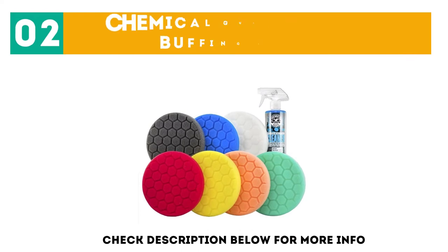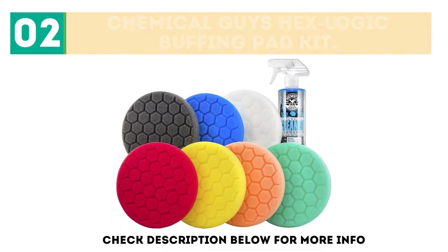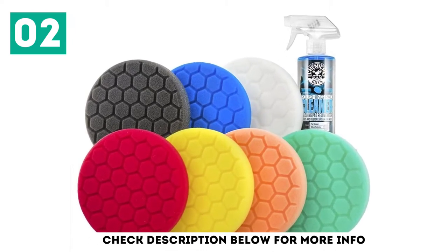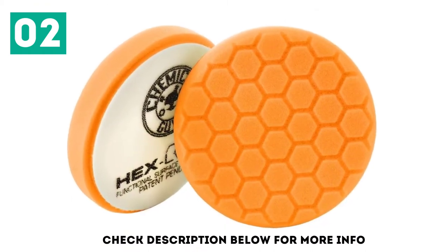At number 2: Chemical Guys Hex Logic Buffing Pad Kit. This kit from Chemical Guys not only includes 7 buffing pads, but also a bottle of polishing pad cleaner. While it's a bit more expensive than other products on our list, it's a comprehensive kit for cutting, polishing, and finishing.